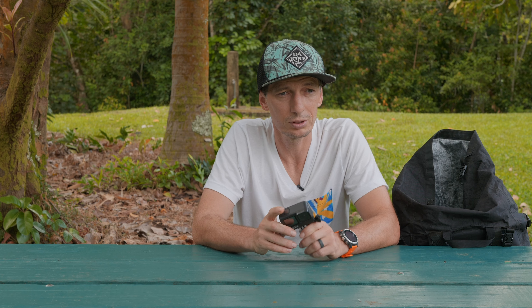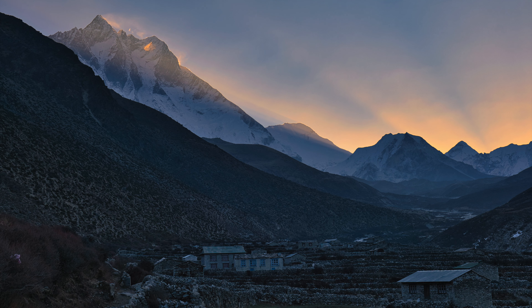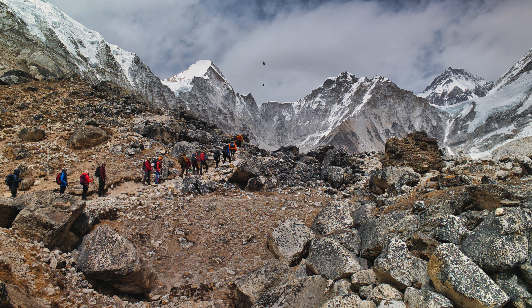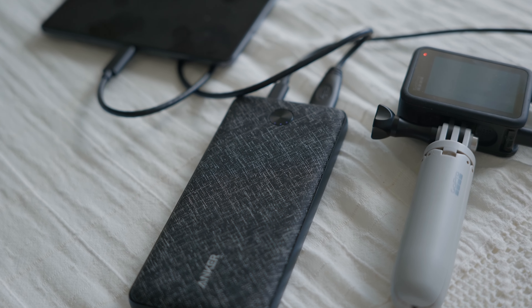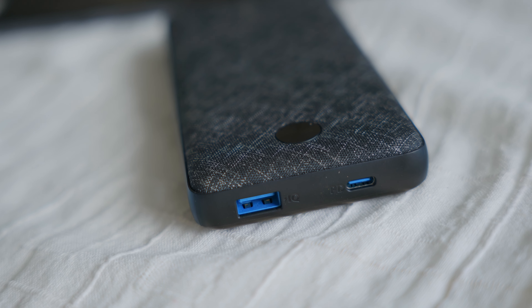If you go to Everest Base Camp trek you want to make sure you have some kind of camera. They are just amazing places out there and you want to take pictures of everything. Taking your phone is the first thing — if it takes amazing pictures, great. If you want light versatile video, take a GoPro. If you really want great pictures, take your bigger camera — a mirrorless or DSLR. Definitely taking a camera is key. To have a power bank with you will save you a lot of time and possibly money. I took a 20,000 mAh power bank and could charge my big camera, GoPro, and phone — that was basically enough for the whole trek. At higher elevations on the trek you already pay for charging, starting at $2-3 and going up to $6 just to charge your phone, which adds up.